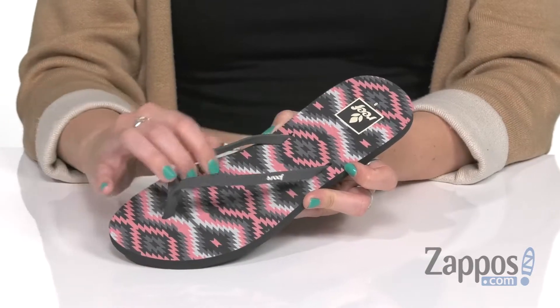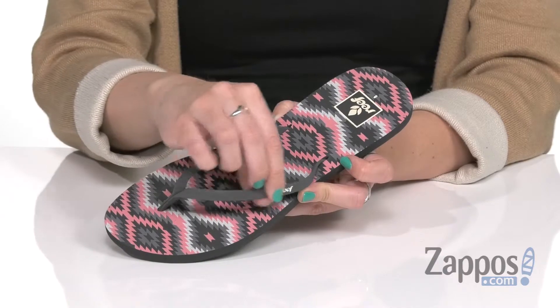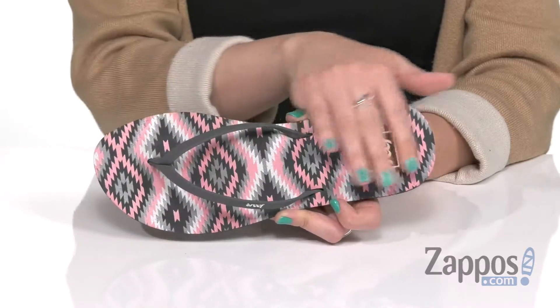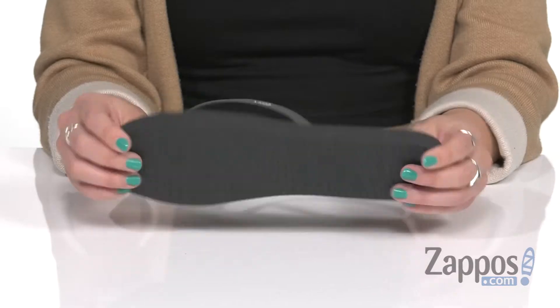These sandals have a thong style silhouette, nice and soft. It's got a PVC-free plastic upper with the debossed logo here at the side. Easy to slip on, tons of cushioning throughout that soft EVA footbed. I love the print throughout — shows off the logo too. It's nice and flexible, all on top of a rubber sponge outsole.